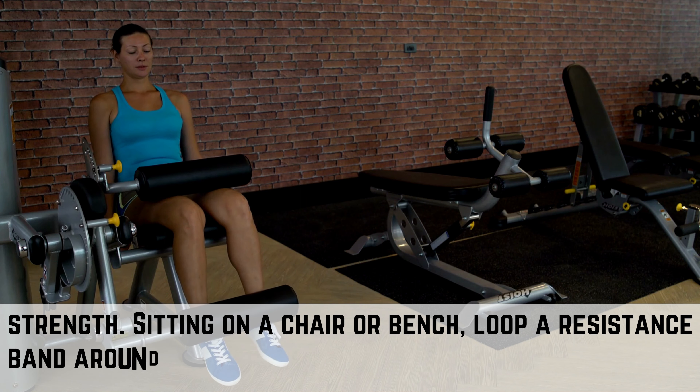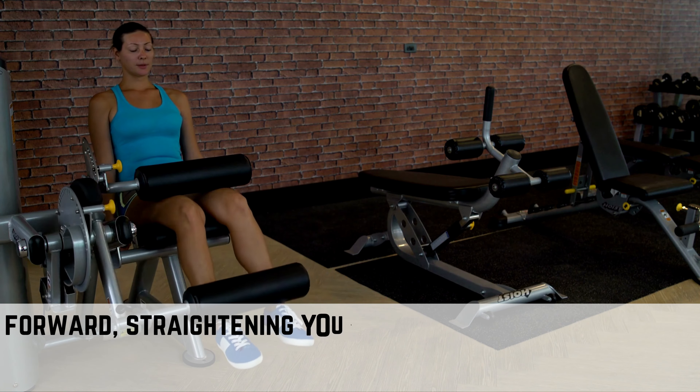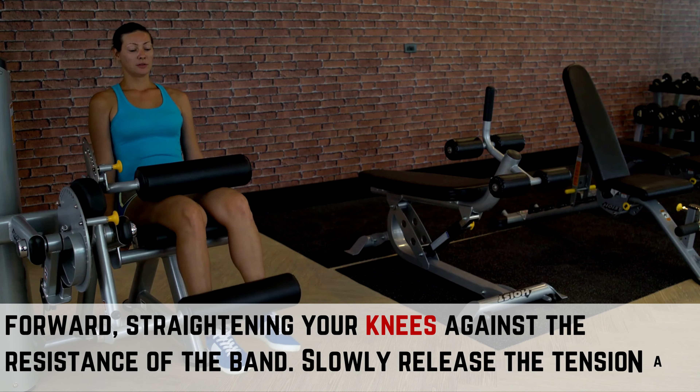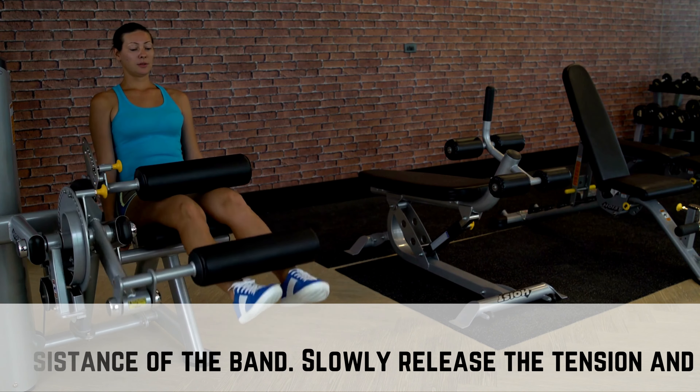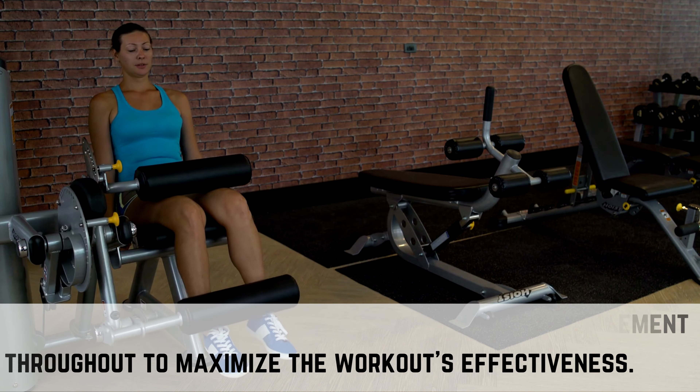Sitting on a chair or bench, loop a resistance band around your ankles and extend your legs forward, straightening your knees against the resistance of the band. Slowly release the tension and return to the starting position, controlling the movement throughout to maximize the workout's effectiveness.